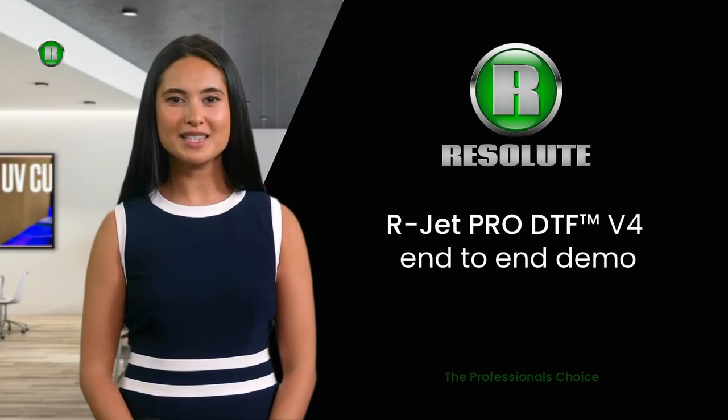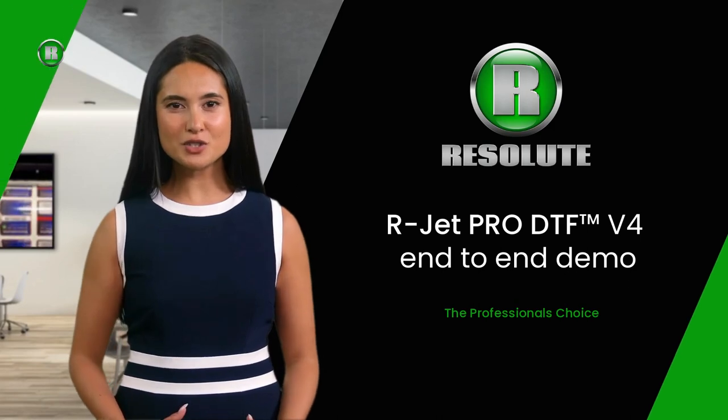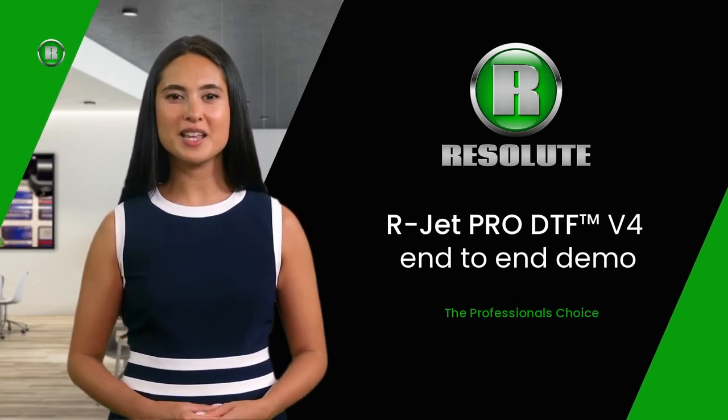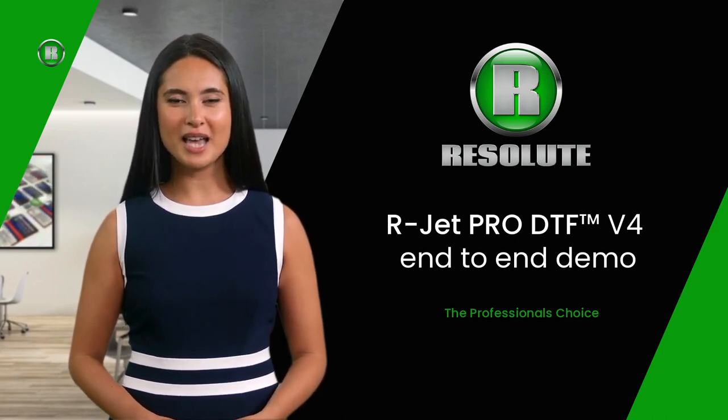Hi there, my name is Natalie and welcome to Resolute. If you are considering starting a transfer printing or garment decoration business, or if you are making the transition from screen printing, cut vinyl, print and cut, or DTG, you are in the right place.